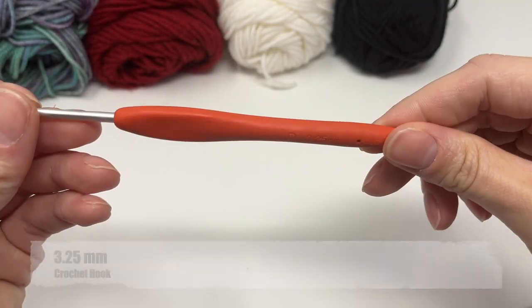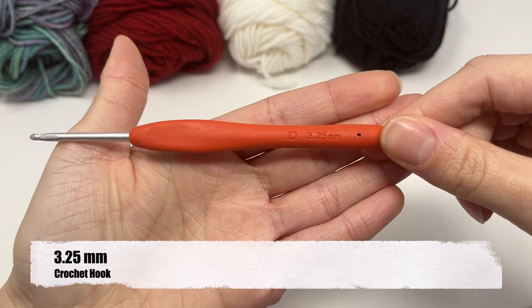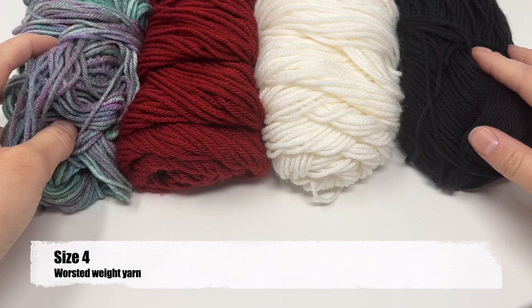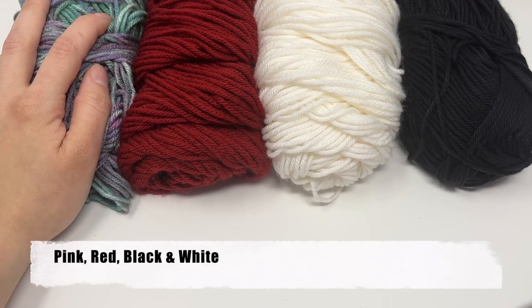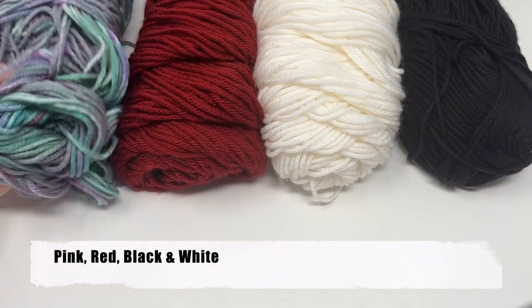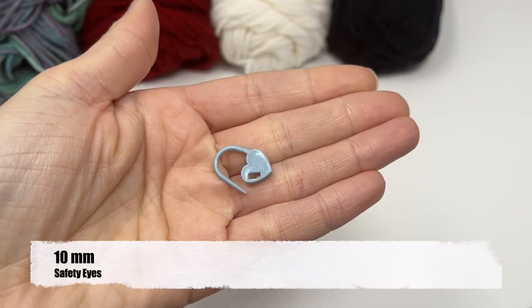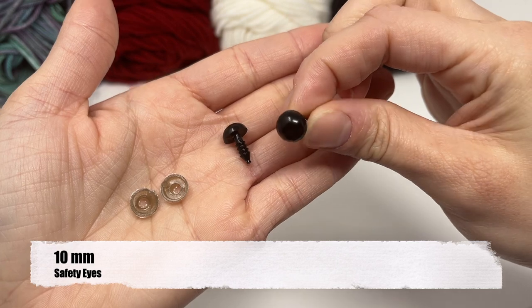You're going to need a 3.25 crochet hook and size 4 yarn. I have the colors listed as pink, red, black, and white, but I'm going to use this instead of pink. Some polyfill, a stitch marker, and 10 millimeter safety eyes.